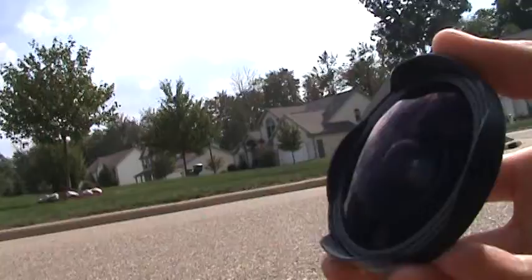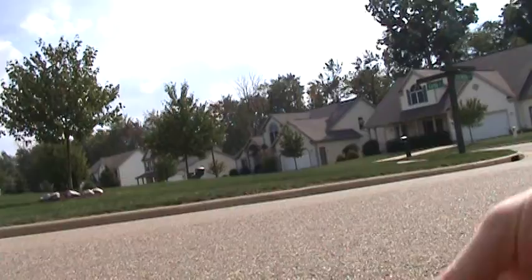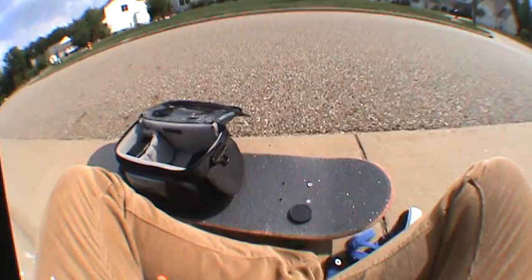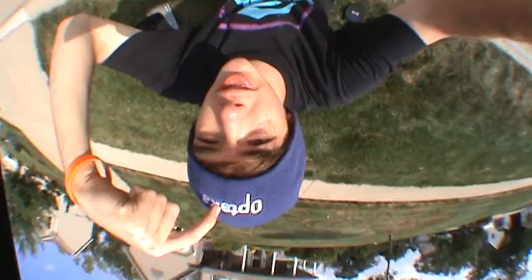Here it is in all its fisheye glory, reflecting off the sun. I think I'm gonna keep the sunshade on — I heard a lot of people tell me it had some close encounters where it would have damaged the lens, but thanks to the sunshade everything stayed safe. Holy crap, look at that.